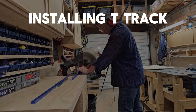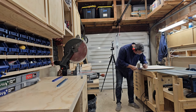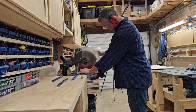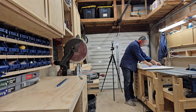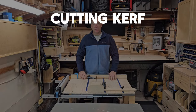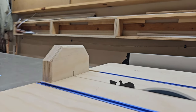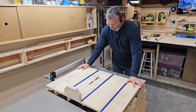Next, I measure and cut the t-track for the base. The t-track is aluminum, so it is safe to cut with regular woodworking tools and blades. There is the layout for the t-tracks. Now we get to make our first cut into the base — cutting through it, but making sure not to go more than three quarters of the way through.